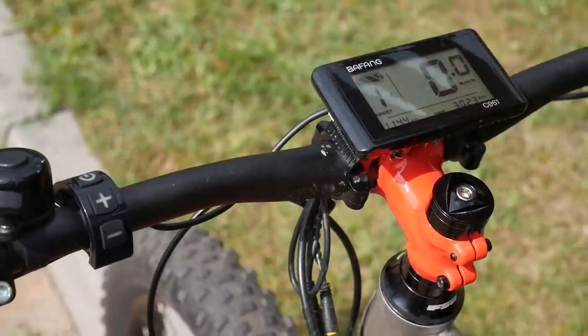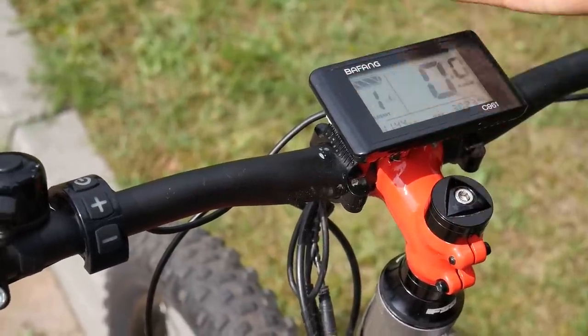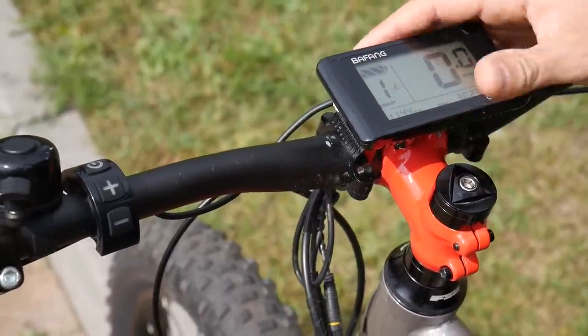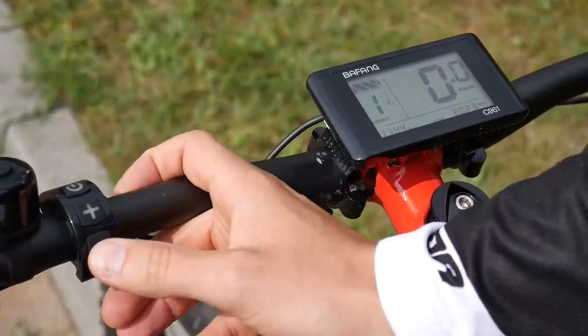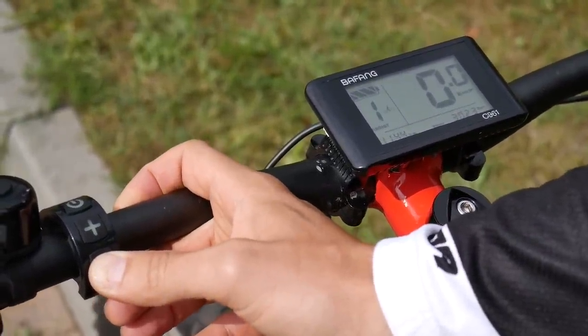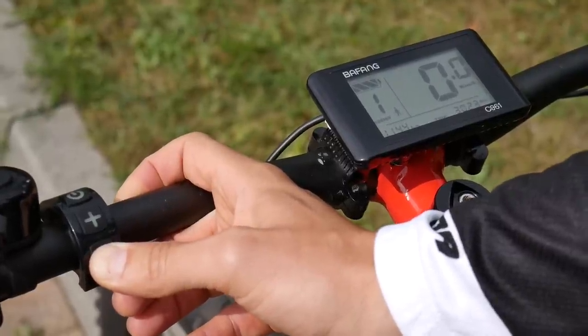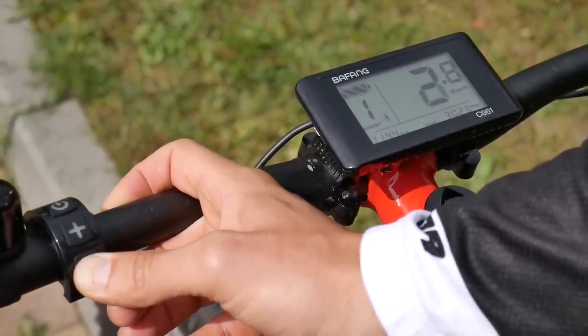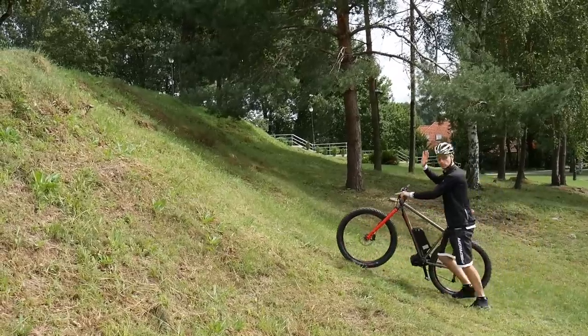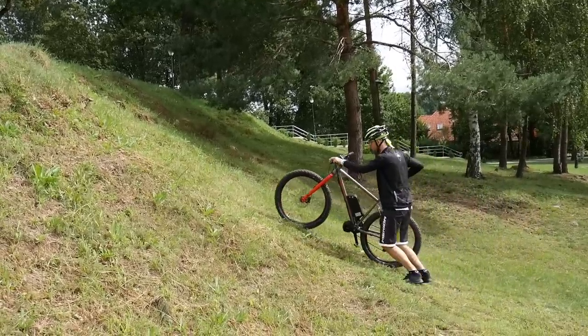A very interesting option for this heavy bike is the walking mode. If you don't want to ride up a steep climb, you can just press and hold this button here and you will see the icon of a walking man. Your motor will work with you up to 4 kilometers per hour, so you can just walk up the steep climb.